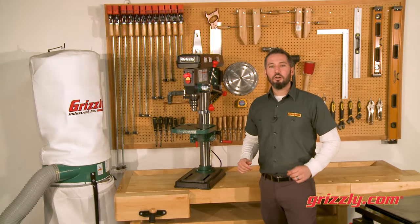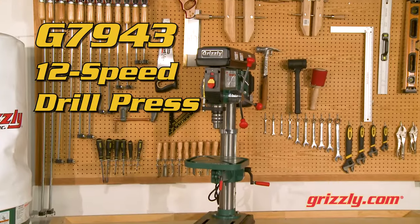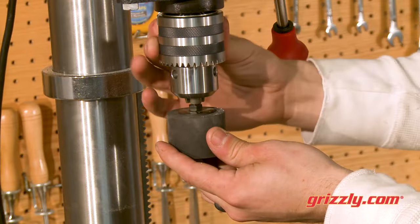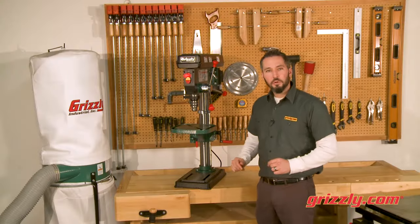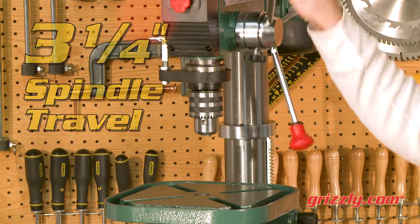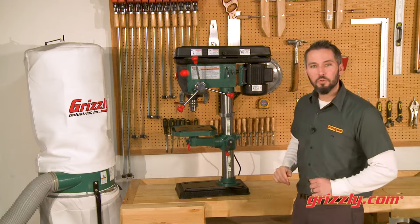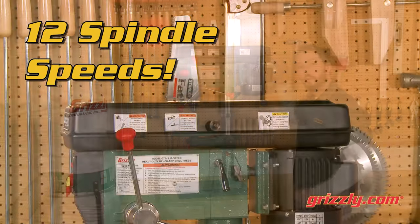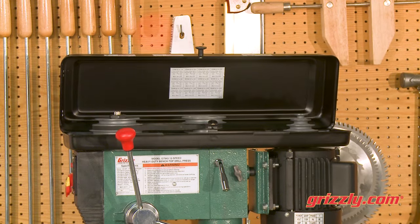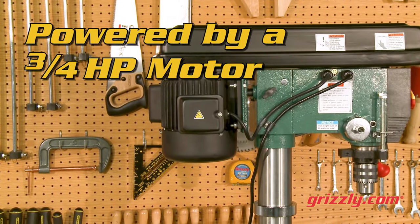Power and dependability all in a space-saving package. The G7943 12-speed drill press is the perfect choice for anyone looking to maximize their shop space. The G7943 features 14 inches of swing and three and one-quarter inches of spindle travel for a wide array of drilling operations, and with 12 spindle speeds from 140 to 3050 RPM, it can handle all types of wood and metalworking tasks thanks to the powerful three-quarter horsepower motor.